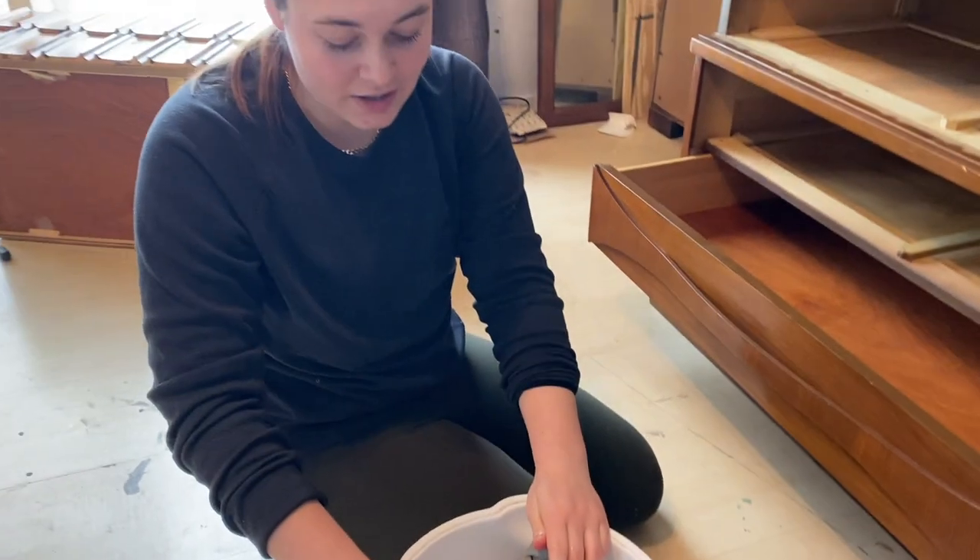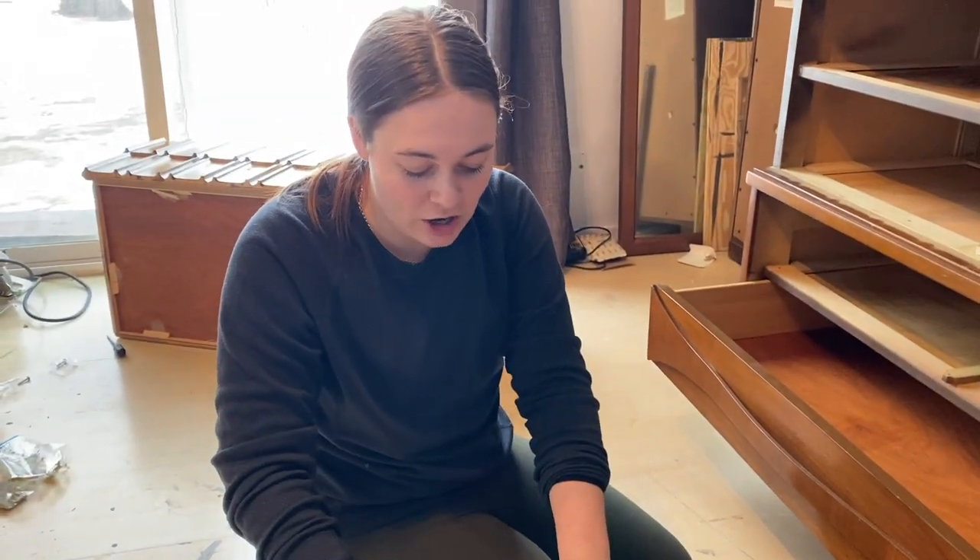This is the second time I've had to switch out this water. I'm going to do it a third time, and then we're going to get this piece outside because I cannot stand this smell anymore.